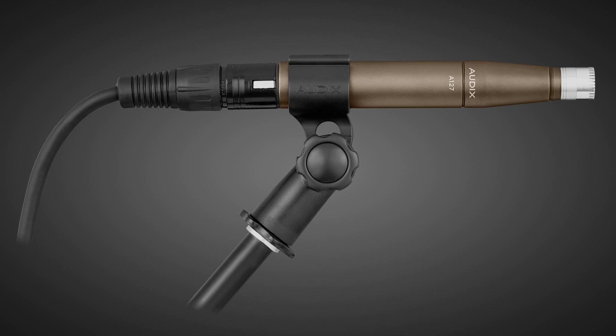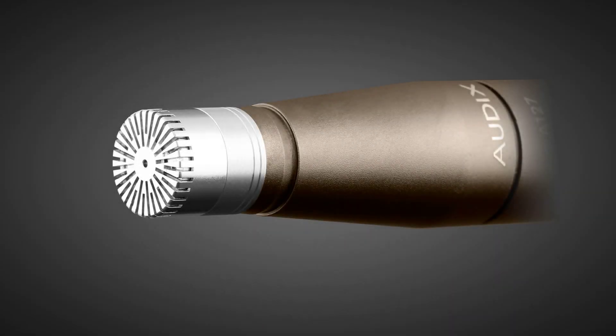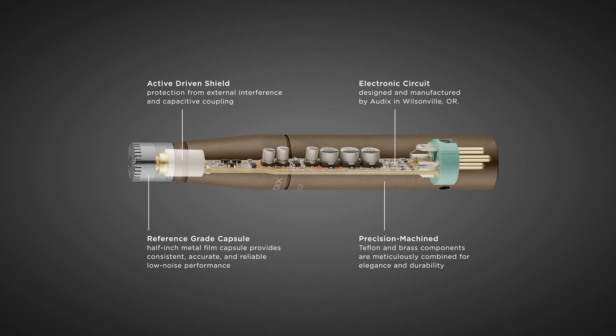The A127 Omnidirectional Metal Film Condenser Microphone represents the purest form of acoustic sound capture. The A127 features a reference-grade, pre-polarized half-inch Type 1 metal film capsule — the benchmark for accuracy and consistency. With state-of-the-art, low-noise transformerless circuitry, protected from external interference and capacitive coupling by a series of driven shields, the A127 offers remarkably low self-noise and the wide dynamic range that critical recording demands.